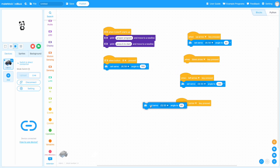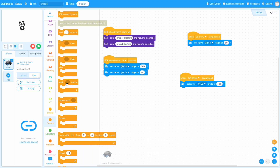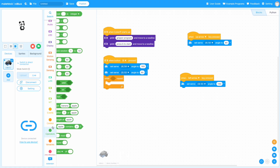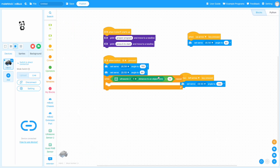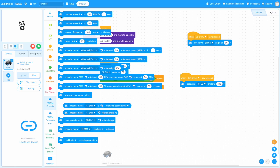Next, we want to drive until the MBot2 sees my hand. I'm going to use a while loop that will allow the robot to run while the ultrasonic sensor is reading distances greater than 10 centimeters. Meaning that whenever the robot is more than 10 centimeters from something, it'll be driving forward at 50% power. But once something comes within 10 centimeters, we exit the while loop and move on to something else.